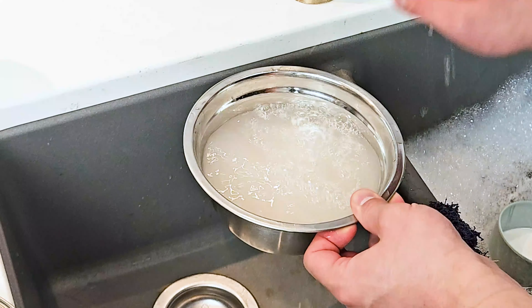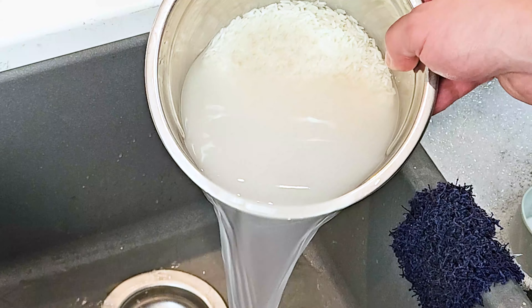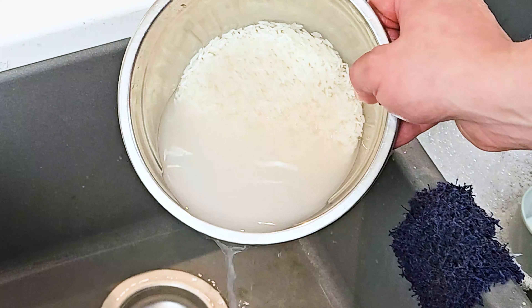While it's heating up, I'll make sure to rinse my rice in a bowl of cold water, dumping out the water and repeating this process until the water runs clear.